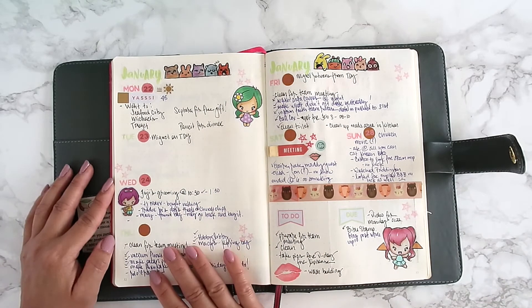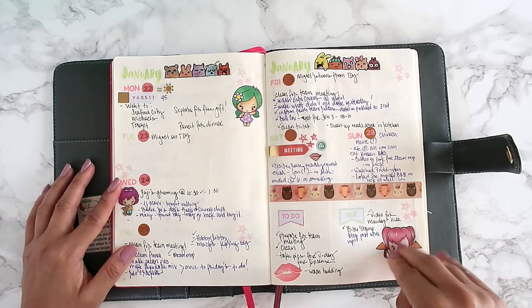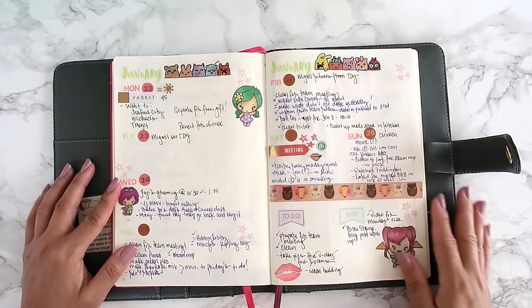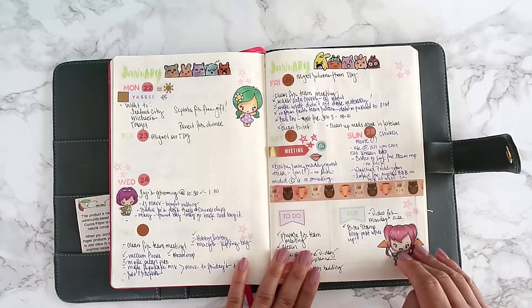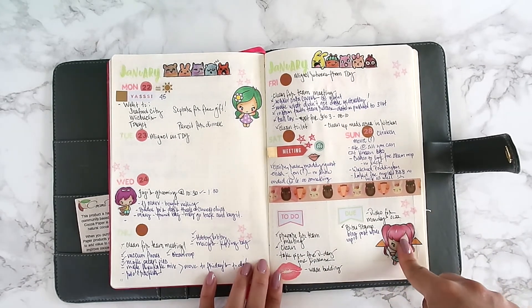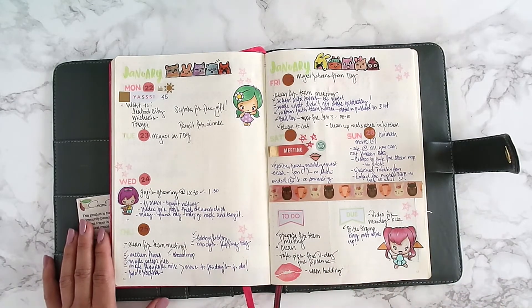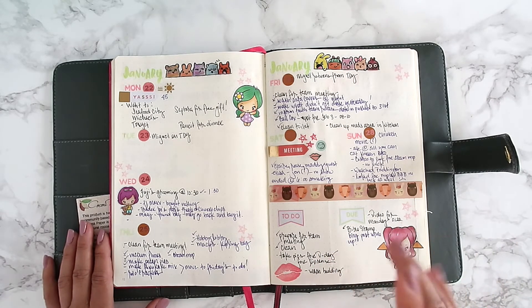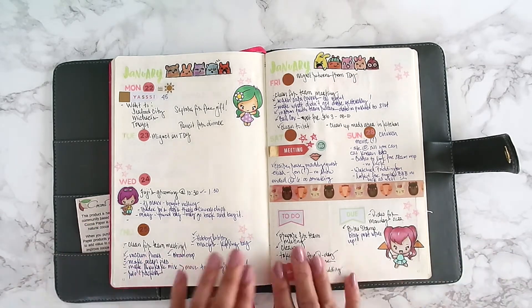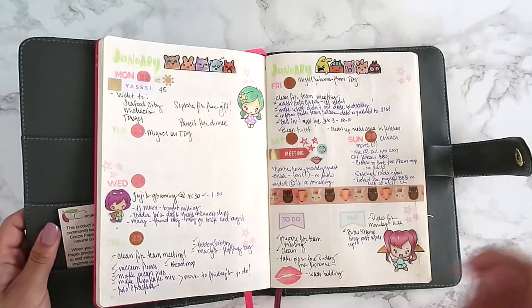I initially stamped a girl directly on the page and used colored pencils to color her, but I didn't like how it looked. So I stamped her onto a plain white sticker sheet, colored her in, cut her out, and stuck it right on the page — and I love how it turned out! For those afraid of bleed-through, that might be the way to go: stamp on sticker sheet, color it, cut it out, and stick it on.